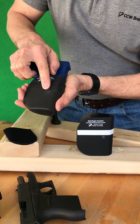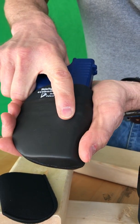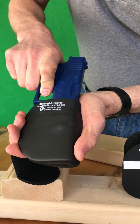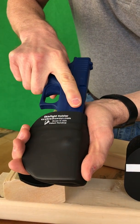It's also got a protrusion for the trigger finger registration point so that when you draw you always end up on the slide, not in the trigger guard area, avoiding an accidental or negligent discharge. This is an always safe condition.